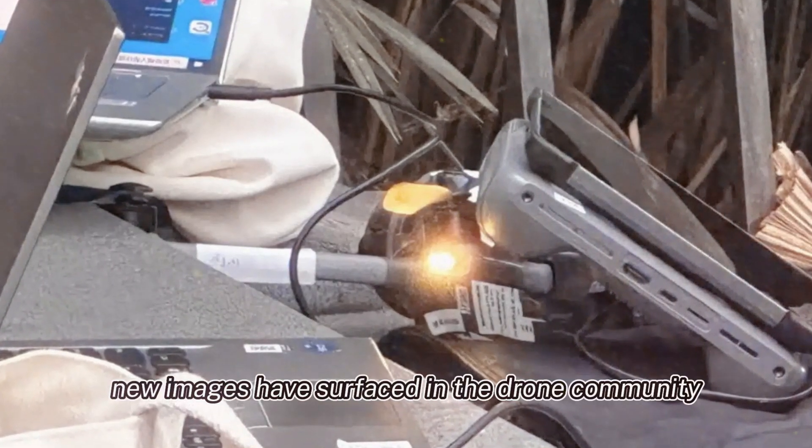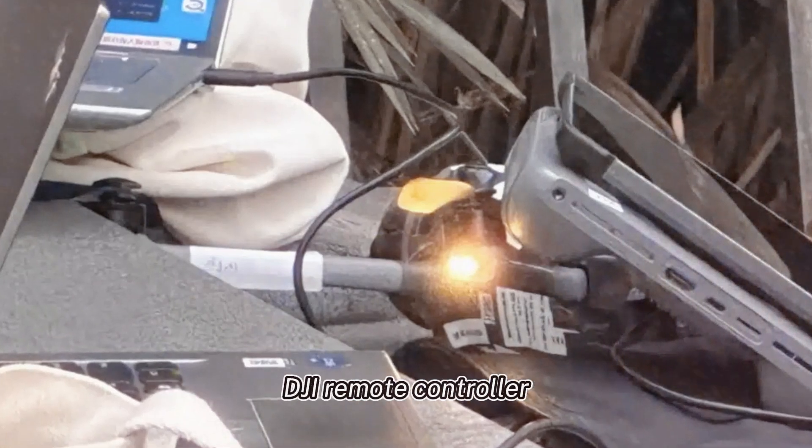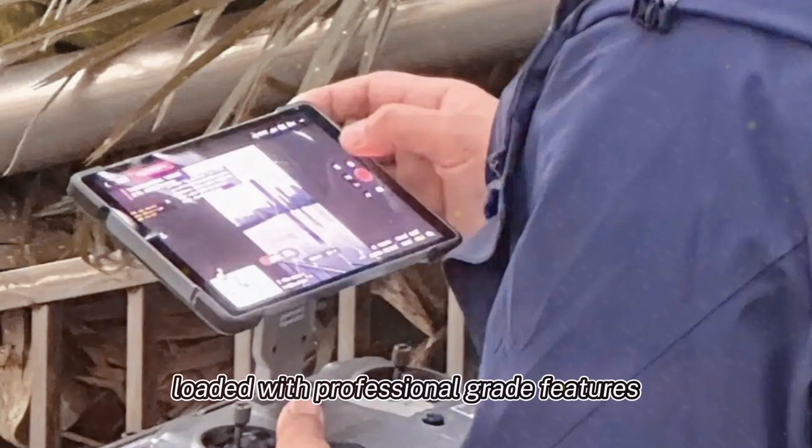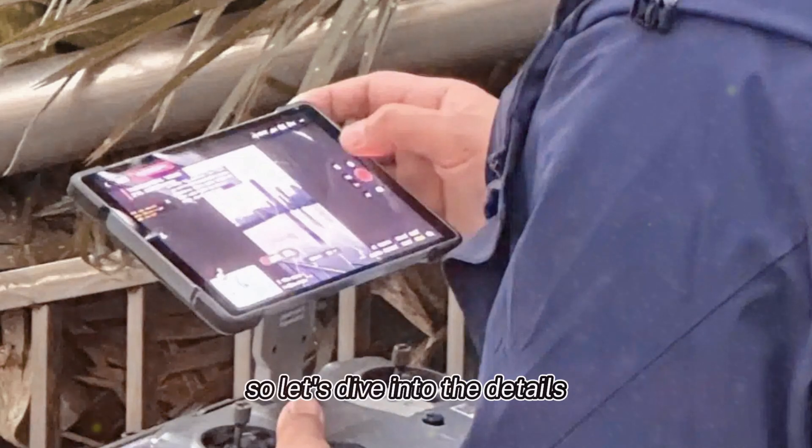Exciting new images have surfaced in the drone community, revealing what seems to be an unreleased DJI remote controller loaded with professional-grade features. This could be a game-changer, so let's dive into the details.